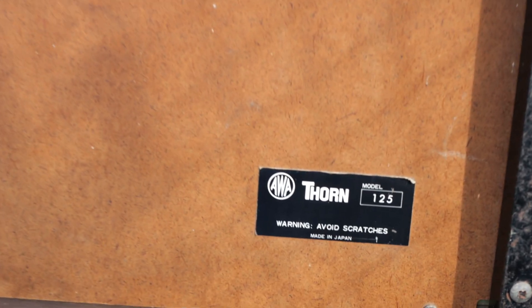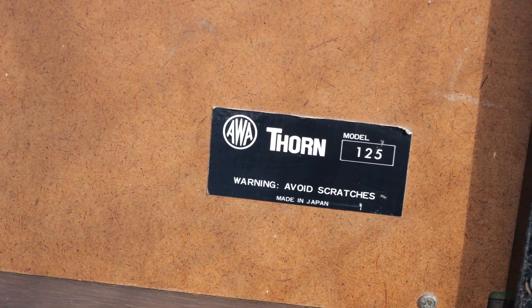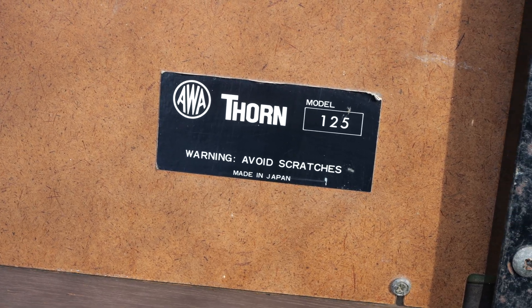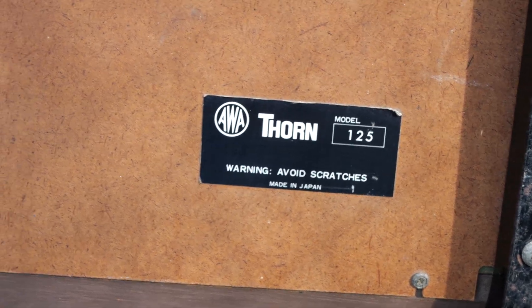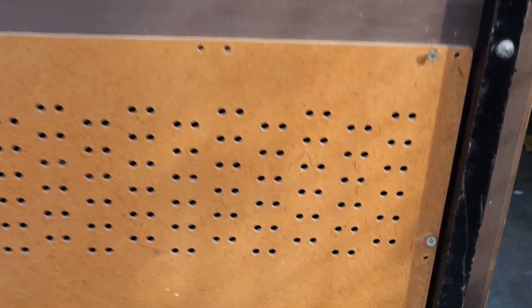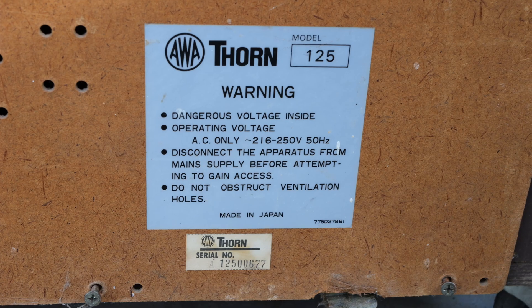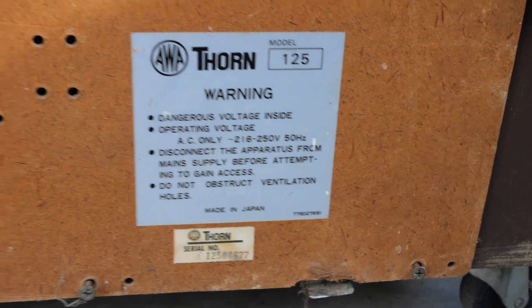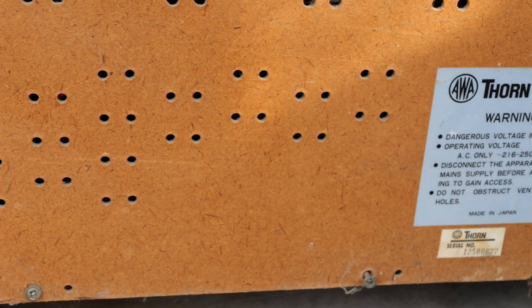Model 125. There's our AWA Thorn, made in Japan. Warning: avoid scratches. Too late for that — this thing has copped a few scratches in its time. Model 125, a few warnings there, made in Japan again. And then over to the all-important connections.